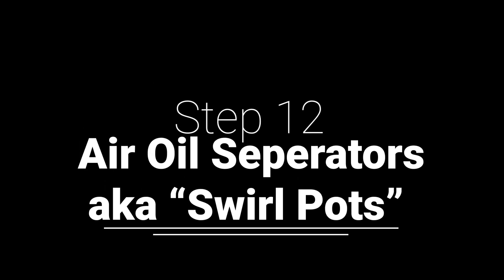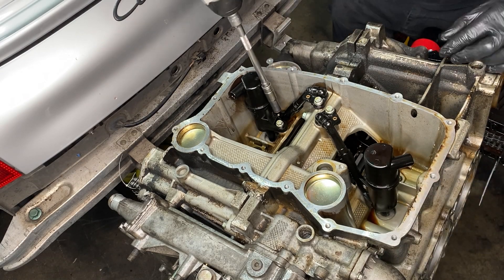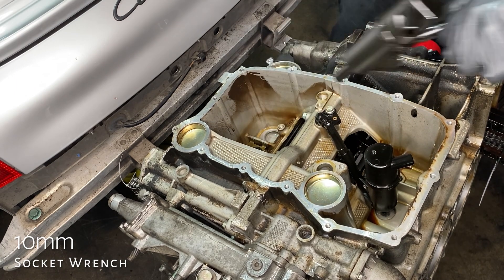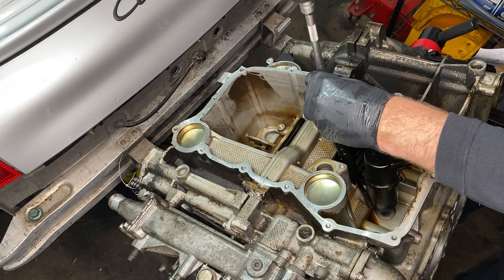Step twelve: the air oil separators, or swirl pots. They return the oil back to the pan on the left and the right for bank one and bank two. Their design is supposed to help remove the air from the oil as it returns to the pan. More about that later.